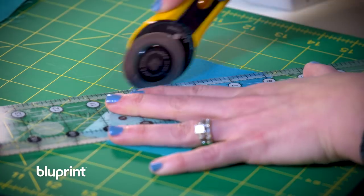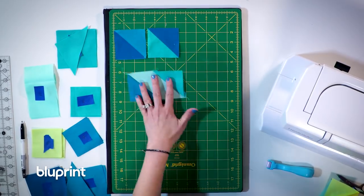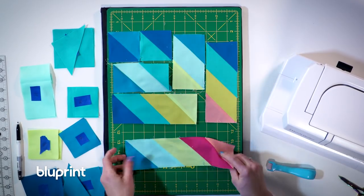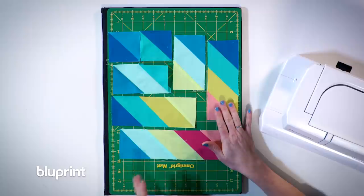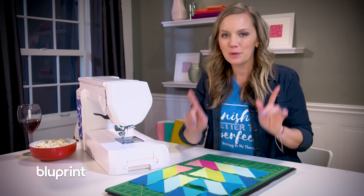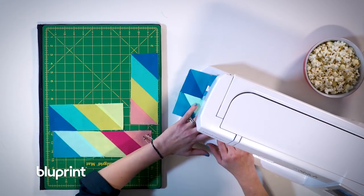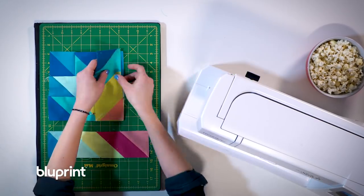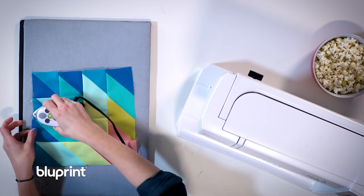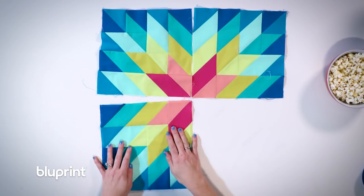There we have the first section and we can see that beautiful light teal diamond. I've made the other portions of the block using the same stitch and flip method — the only difference is I added a few more pieces to make the longer sections. Now that I have it all laid out, this is where we start to see those diamonds really come together. I'm going to start assembling it by sewing these two together, then adding the pieces and rings until the whole block is finished.